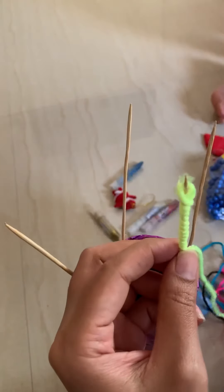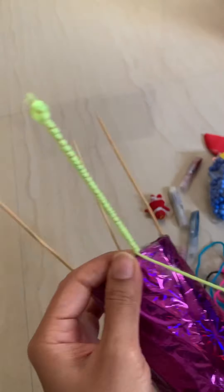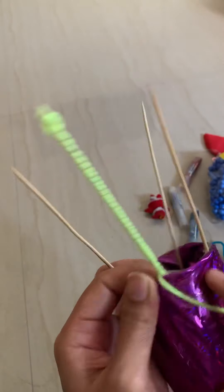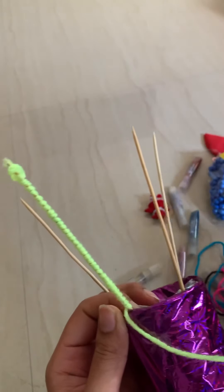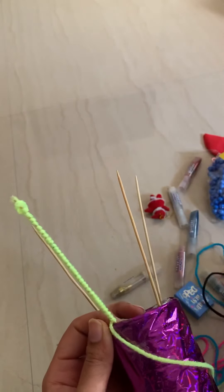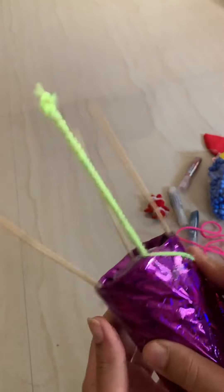I'm doing it my way — let's see how the outcome will be. I'm not cutting the thread because I may need it further. I'm using different colors: blue thread goes on this stick, then pink, black — four threads total. Let me cover it.